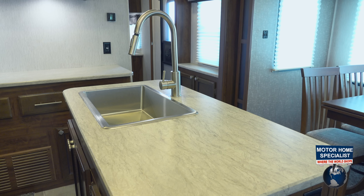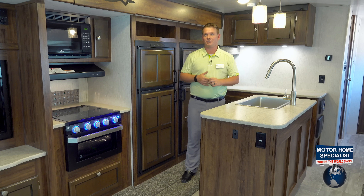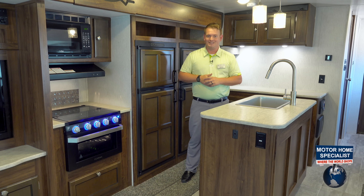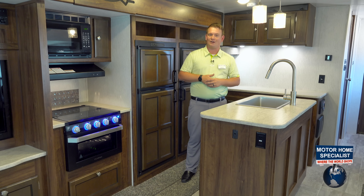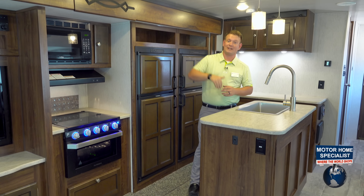LED lights throughout the coach, and you're going to have prep space on that side as well. A big thing for us here in Texas is our dual ducted AC system. I'm one of the very few travel trailers out here that has two AC ducts running the entire length of the coach.